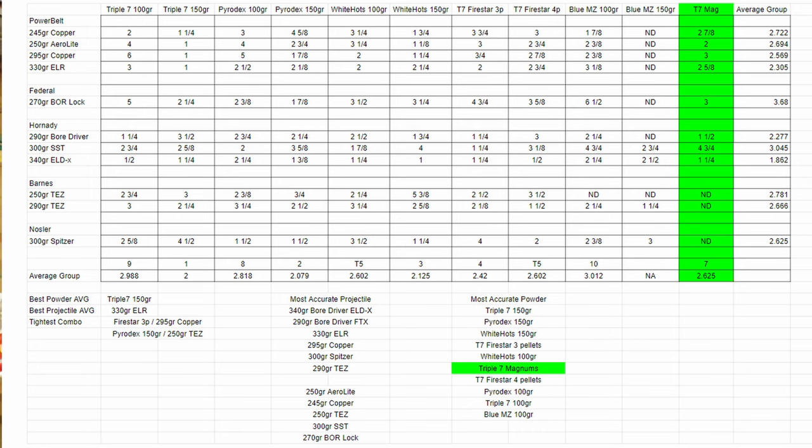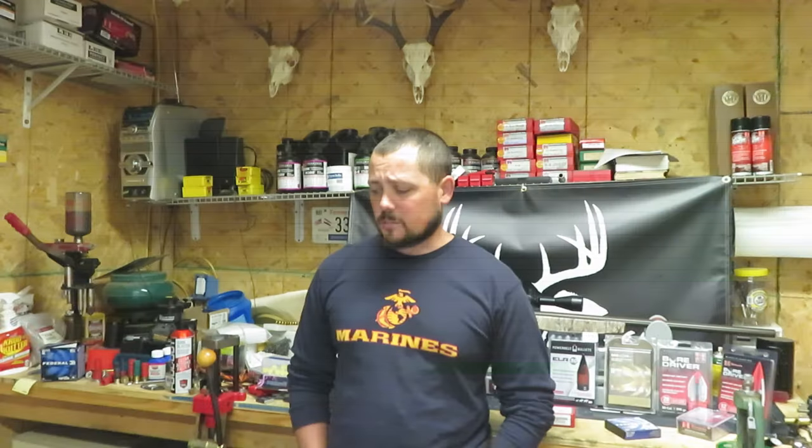Looking at this chart, with the numbers we got today that group is coming in 7th place. There are 10 pellet loads we've done so far, so it lands 7 out of 10. Realistically, if it weren't for the Hornady FTXs and ELDXs coming in at 1.5 and 1.25 inches, the next best group is 2 inches all the way up to a 4 and 3/4 inch group. So 777 Magnums may work fantastic in your rifle, but without the Hornadys I really wouldn't put it ahead of much else as far as the powder charges go.